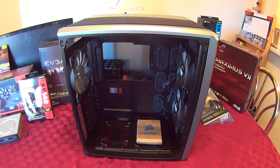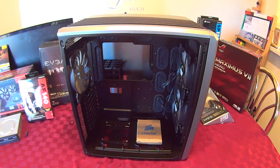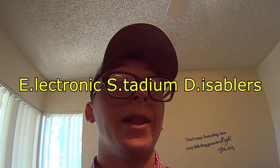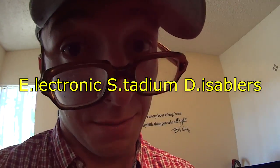So now you're at step one, part one, maximus one of how you're going to set up your PC. Do not start with any of the components. It's time to tell you a thing or two about ESD, otherwise known as electronic stadium disablers. Watch out for them — they're not a myth.